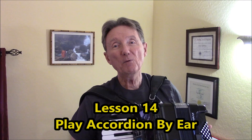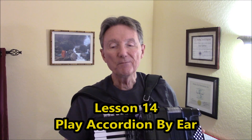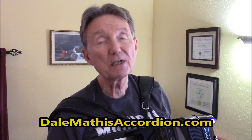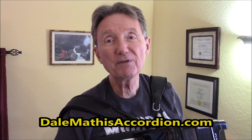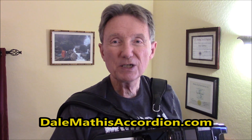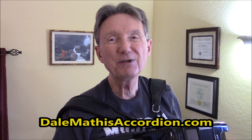At my website, dalemathisaccordion.com, you will find the sheet music for this. And even though you cannot read the sheet music, and you don't need to read the sheet music, it'll be helpful if you download it, because it'll have the fingering and it'll make this tune easier to play — especially because I'm incorporating some double notes. You've got to play two notes at one time.